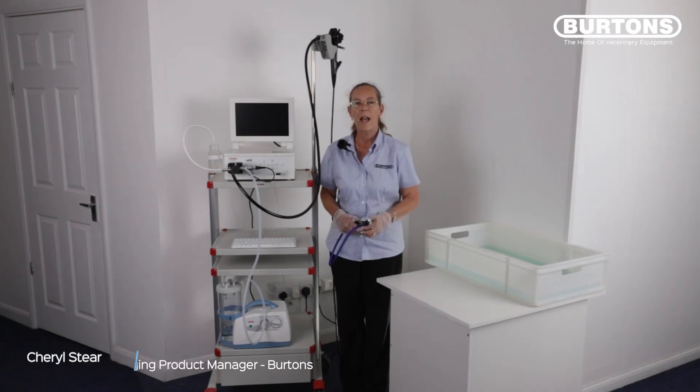The following video demonstrates how to clean and disinfect your gastroscope using your suction unit.